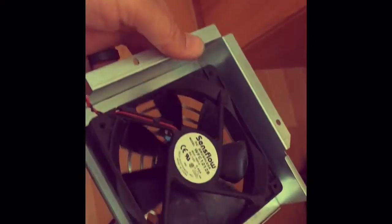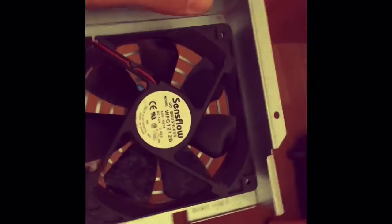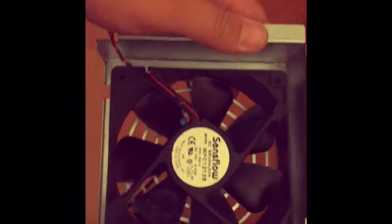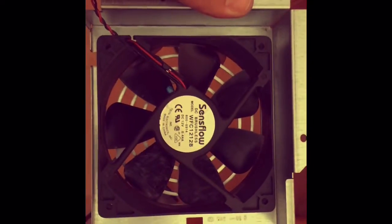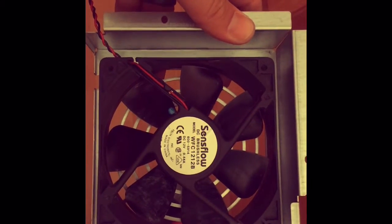Once you're done, put the label back and reinstall the case. The final thing I do — I forgot to show you but couldn't do it one-handed — is put rubber grommets in between the screw, the frame, and the fan, just to help dampen a little bit of vibration noise. And that is it — now it's just about putting them back in. Thanks!